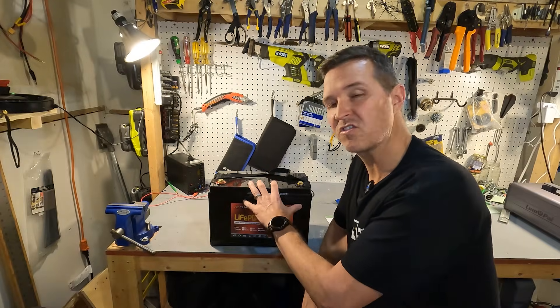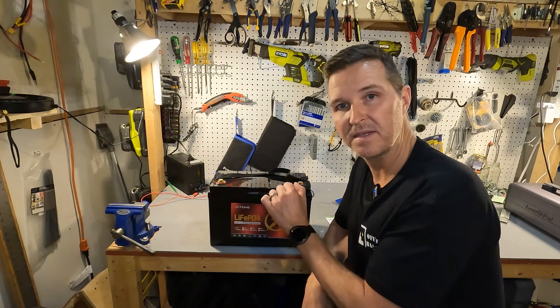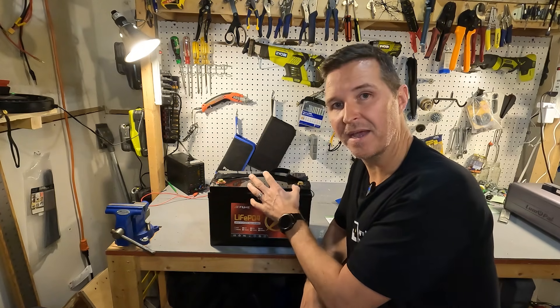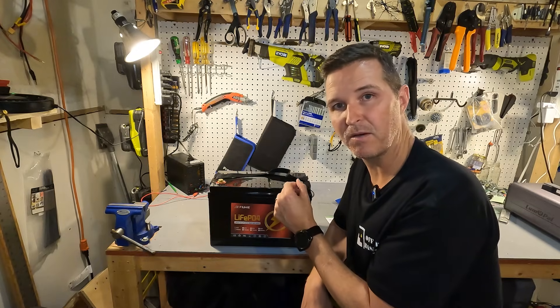I'm going to charge this up to 100% using a 20 amp lithium iron phosphate charger and then perform a capacity test to make sure I got the 100 amp hours that we're paying for.